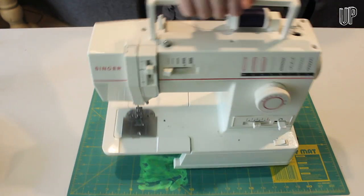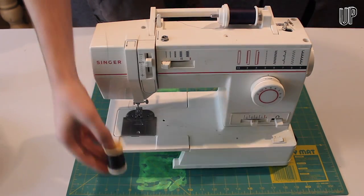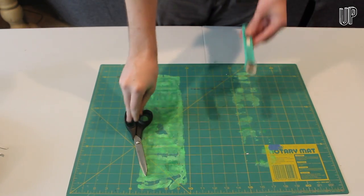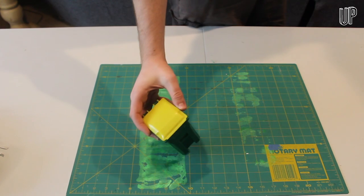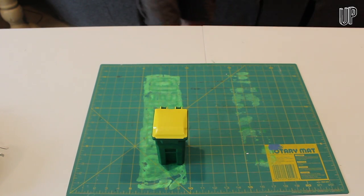You'll also need a sewing machine, or just a needle and thread if you're patient. Some elastic straps, scissors or a rotary cutter, and a pipe cleaner. Technically you don't need the tiny little trash can, but it's adorable so you should have it anyway.